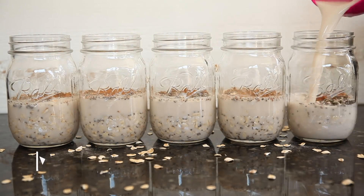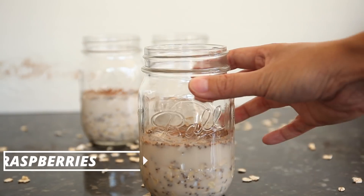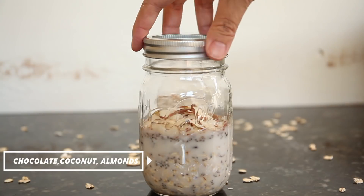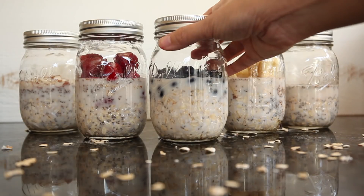You can have it just like that or change it up every day with different toppings like fruit, nuts, or peanut butter. Overnight Oats is perfect for that busy morning or when you're on the go.